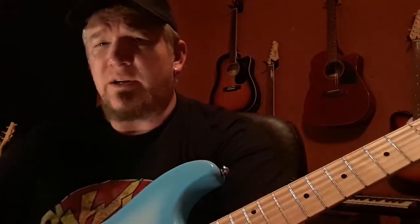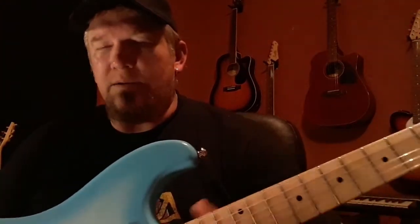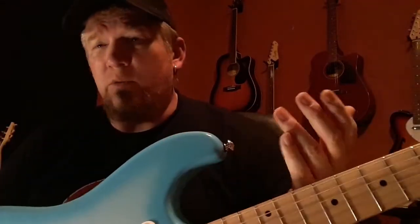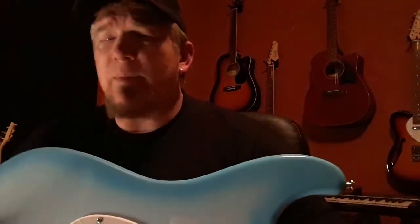I also wanted you to check out one of the other videos — I think it's titled something like 'I bought this guitar for $100 and it's fantastic.' Check him out — I'll give you his name at the end of the video. He goes into serious detail and takes the guitar apart, and that's one of the reasons why I bought this. But I wanted to give this one my seal of approval.